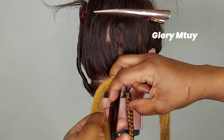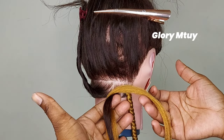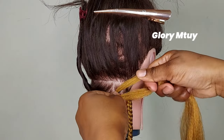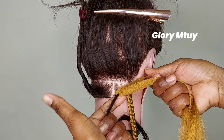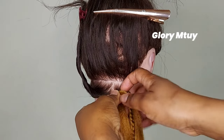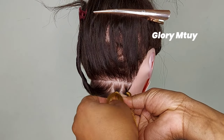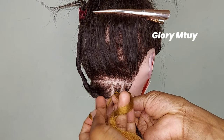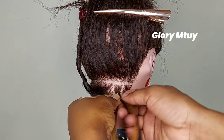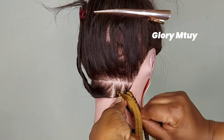Second method: I'll be using two strands of braiding hair while the third one will be natural hair. I start braiding — this is how I hold. When braiding, I pull the middle section up so that the down section can braid well. After the first three steps I start adding hair to avoid braiding hair sliding down and also to cover natural hair. After I add the first section, I add again on the other side so that all three sections can be equal.